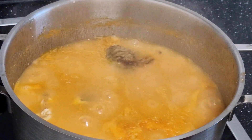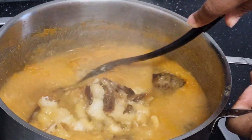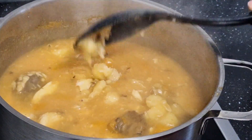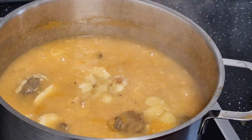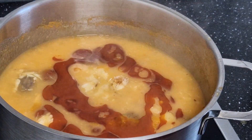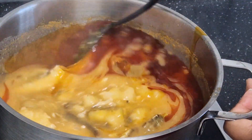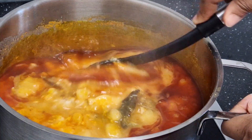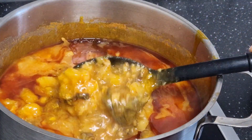My lovely people, this is my numu or yam porridge — it's done! The last ingredient to come in is palm oil. Some people fry their palm oil first, but I don't fry mine because I don't want to lose the nutrients in the oil. And this is it here — this is what we are having for dinner today. Just look at this, so yummy and nice!